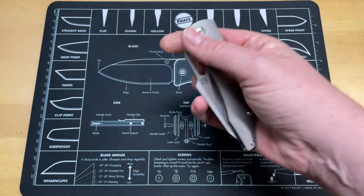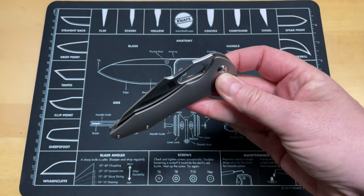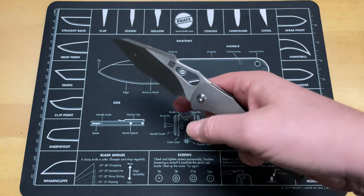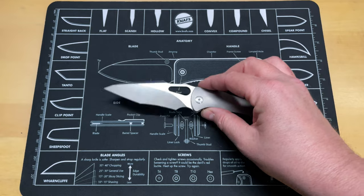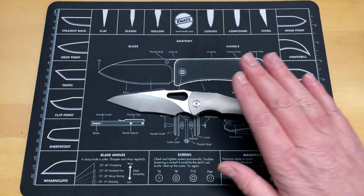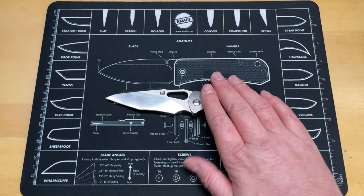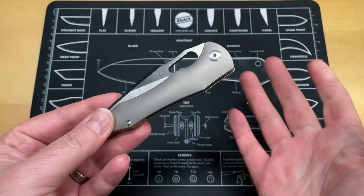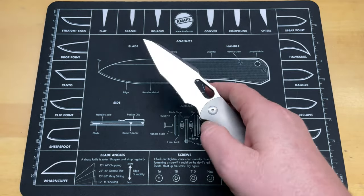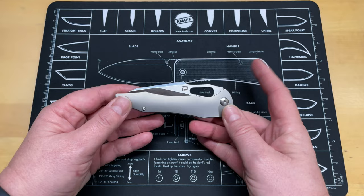The action on this I have to say is really good — it is drop shut, snaps open easily, drop shut. But with that there's a little bit of an issue: there's no flipper tab on this. I believe when I watched Nick Shabazz's video about this, he mentioned that this isn't a non-flipper flipper — it's a finger flicker flipper only, and that's not a horrible thing.